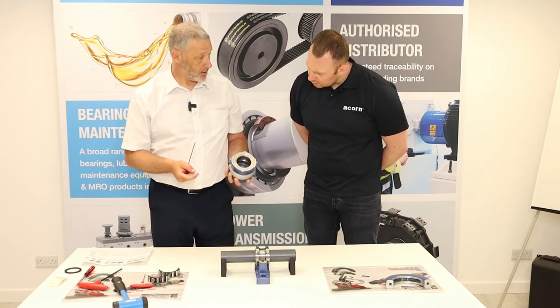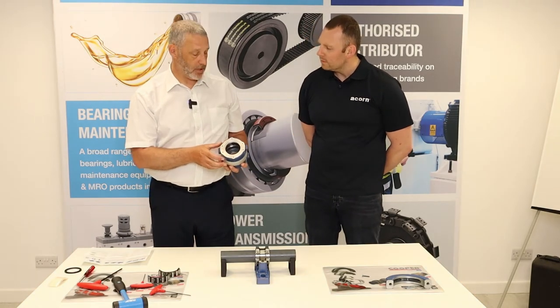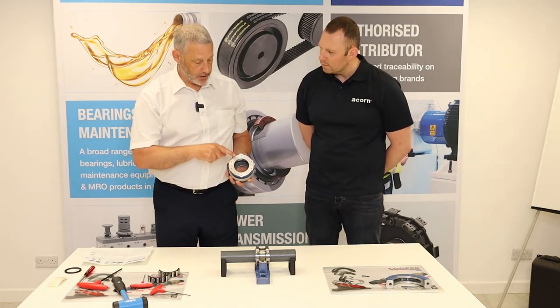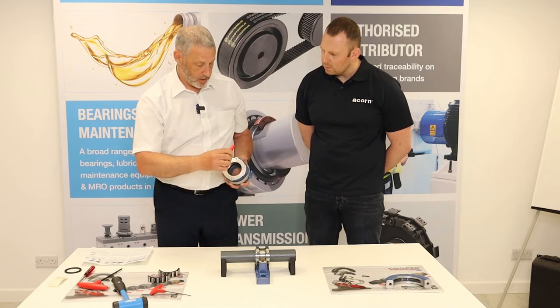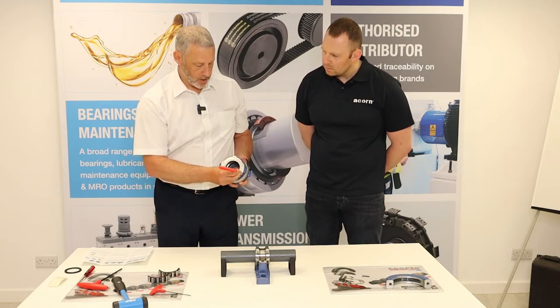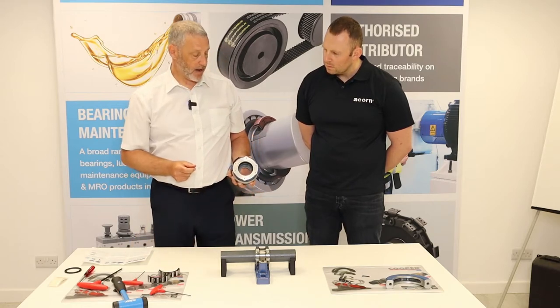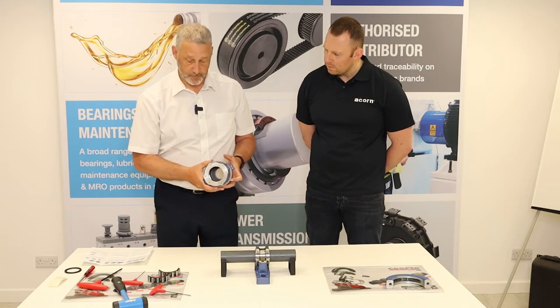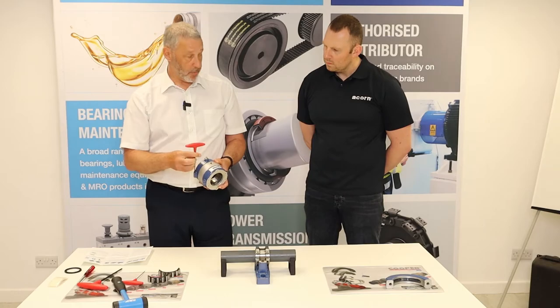These holes in the cartridge are for the GR bearing — the fixed bearing type, meaning grooved race. These small screws need to be tightened at this point to locate the GR outer race in position. By doing up all those screws now, we know the outer race is in the correct position, and when we come to fit the cartridge it should be perfect.